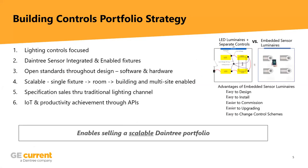Looking at our controls portfolio, there are several things we've taken into account to make it as focused and simplistic as possible. The first one is utilizing the infrastructure that exists in every building, whether it's a retrofit or new install, which is the lighting. Every building is going to require that, so this control system leverages the infrastructure that will exist in every single building.